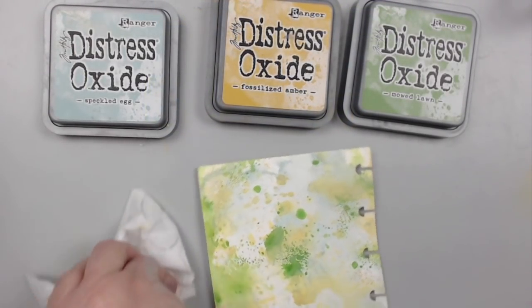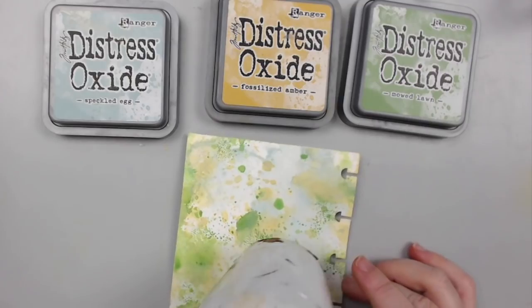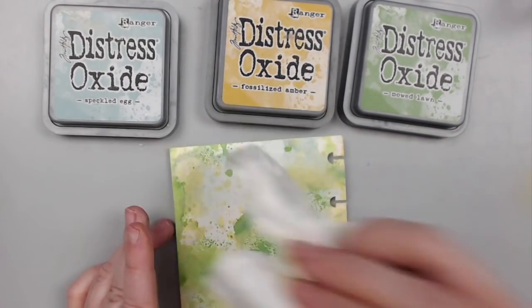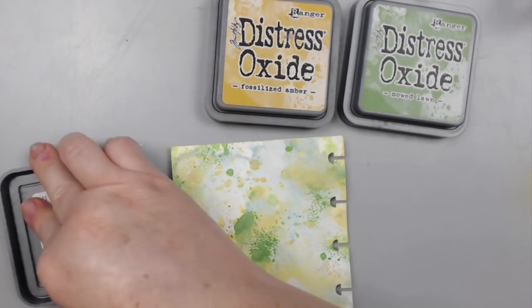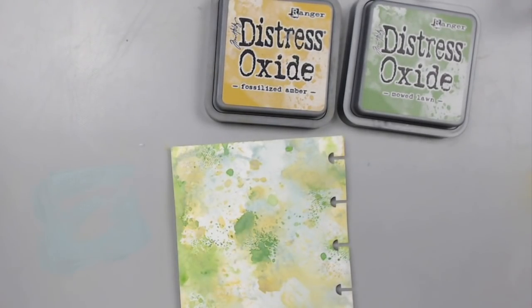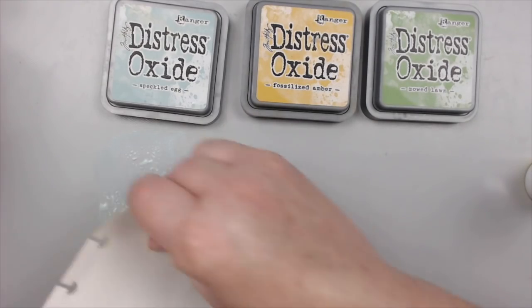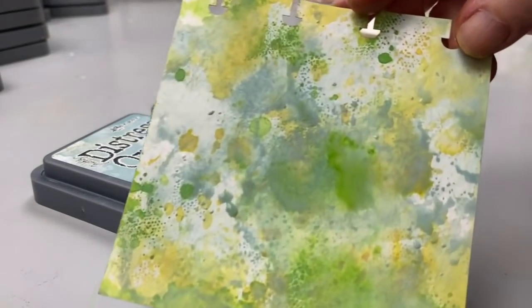You can create an ombre or a rainbow effect as well, as many other techniques. I have a video from a few years ago, jam-packed with Distress Oxide ink techniques, which I will link at the end of this video, so stay tuned. Look how these colors look amazing in nature — nature's got it right.